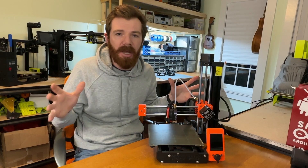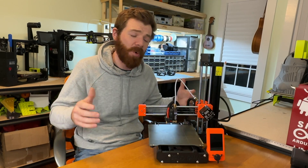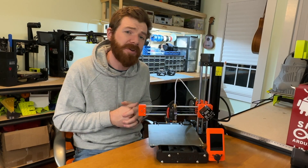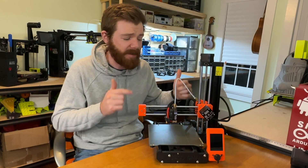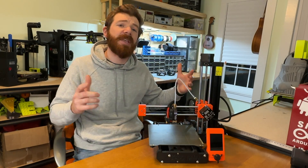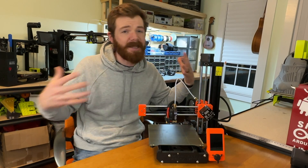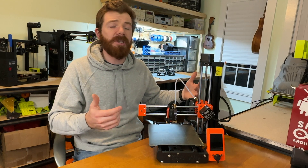To start things out, let's clarify that hate is a pretty strong word. Overall, I love this printer, and it is my preferred 3D printer for under $500, as I described in my product review. But no printer is perfect, and there are some things I absolutely love and some things I could do without. So let's start with the love.